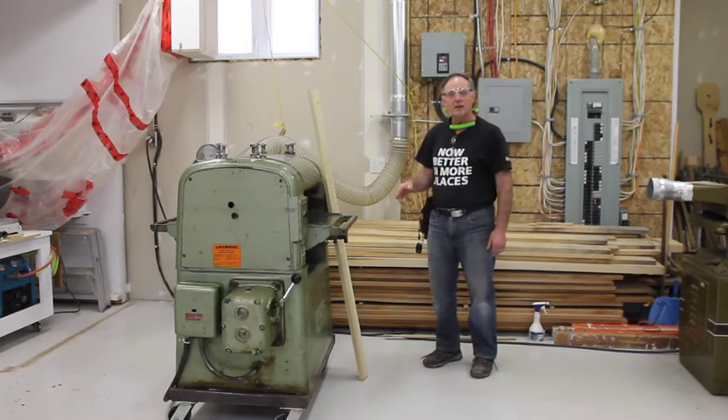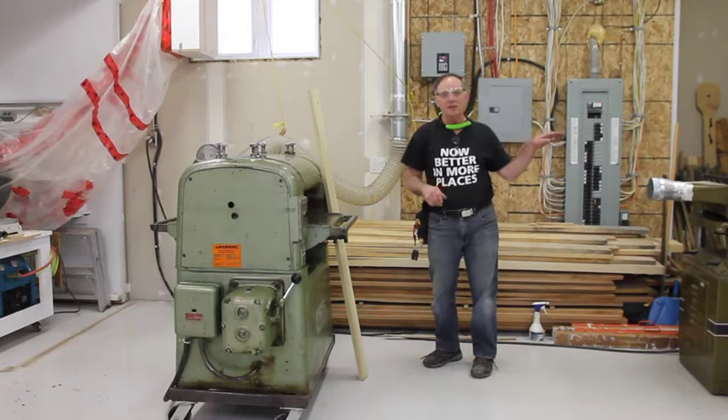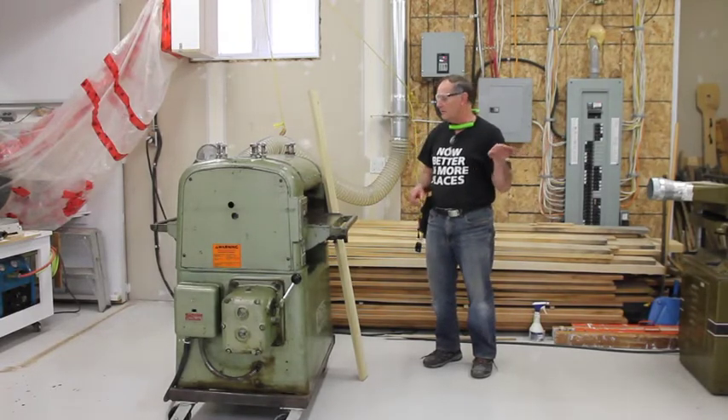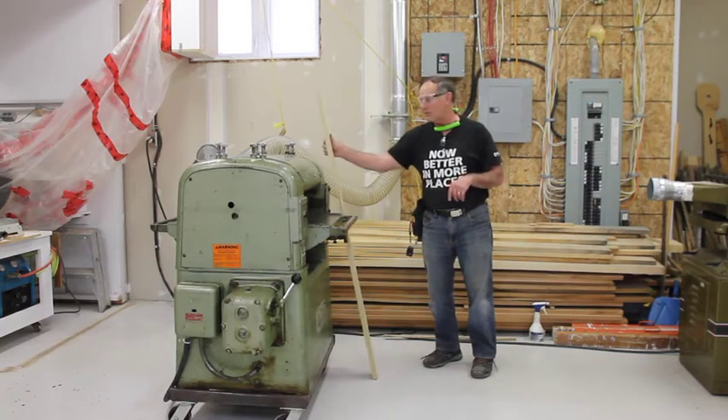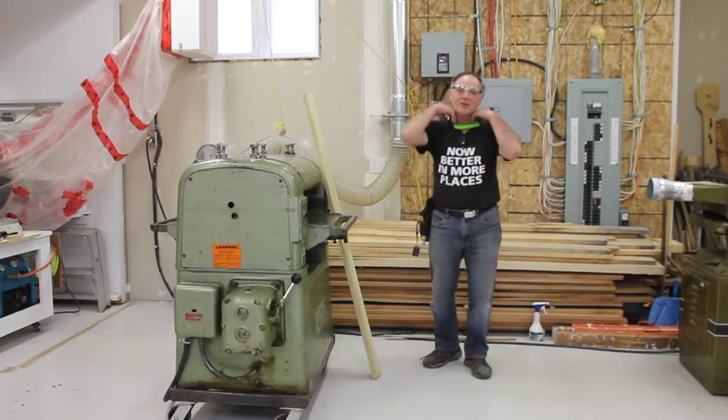So I'm going to turn on my dust collector first, and after that I'm going to adjust the machine to the proper thickness to go and just plane this piece of poplar for a test, and we'll just see how things go.